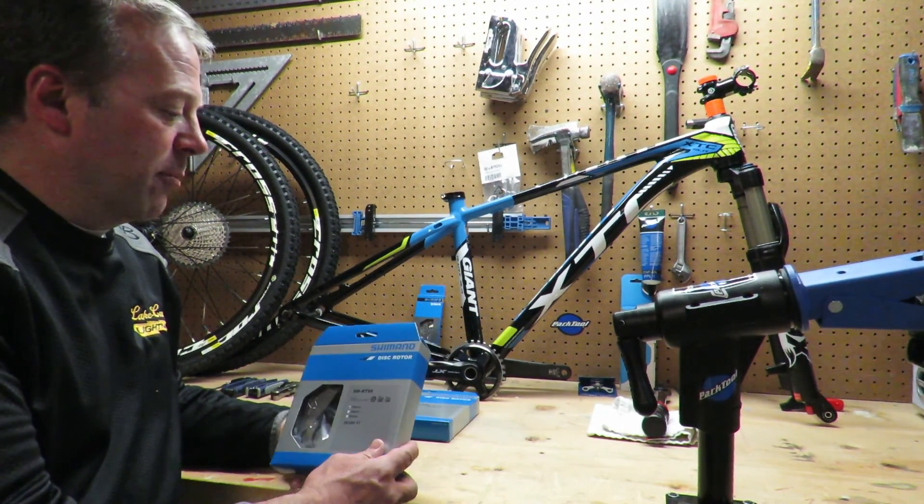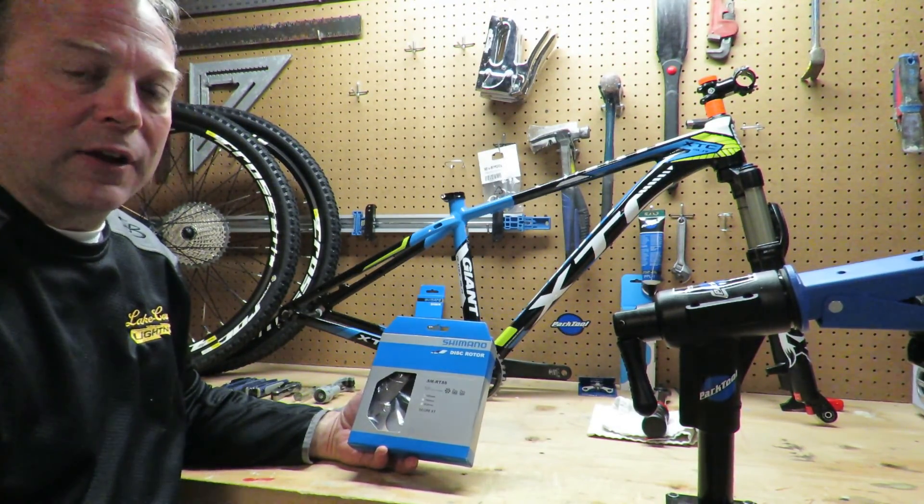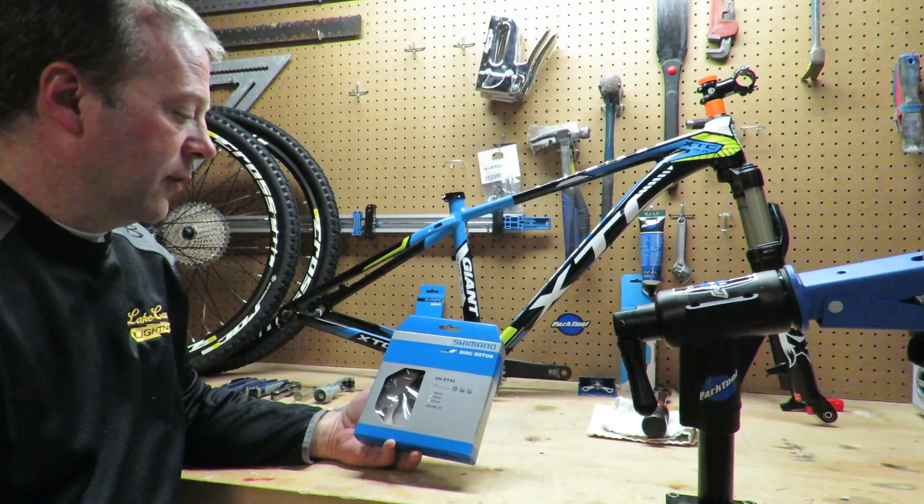Hey everyone, today we're going to unbox a Shimano disc rotor, the SM-RT86. This is the XT series.